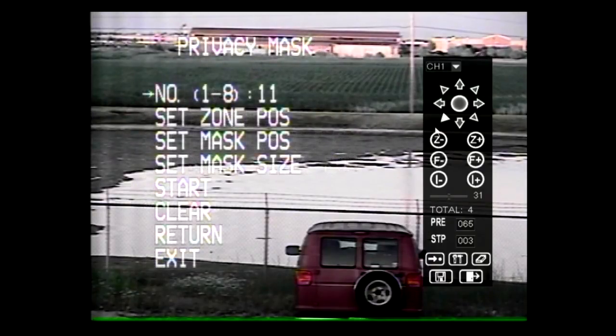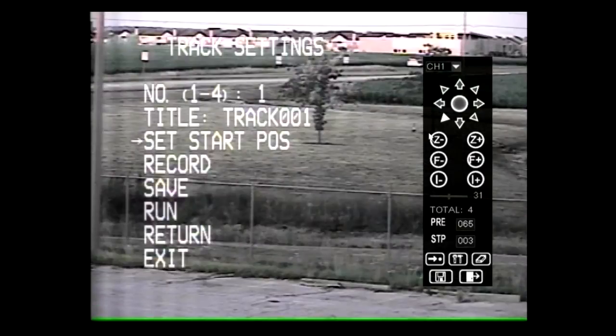For this camera, eight different privacy zones are permitted. Under track settings, four different routes can be created.